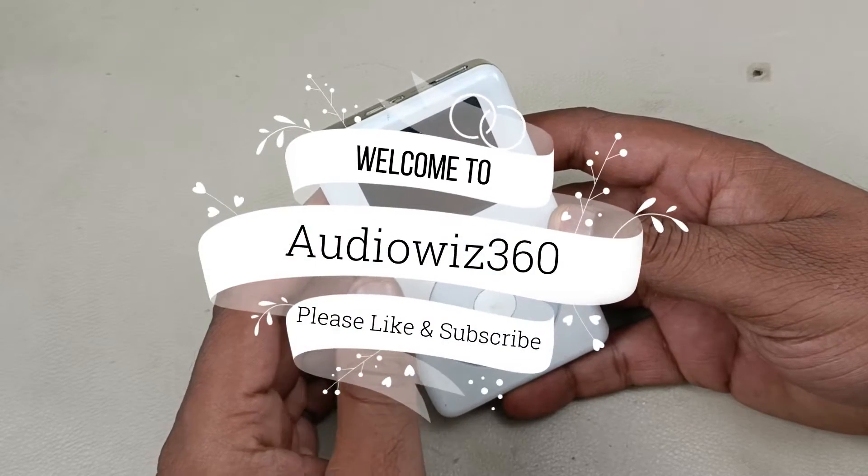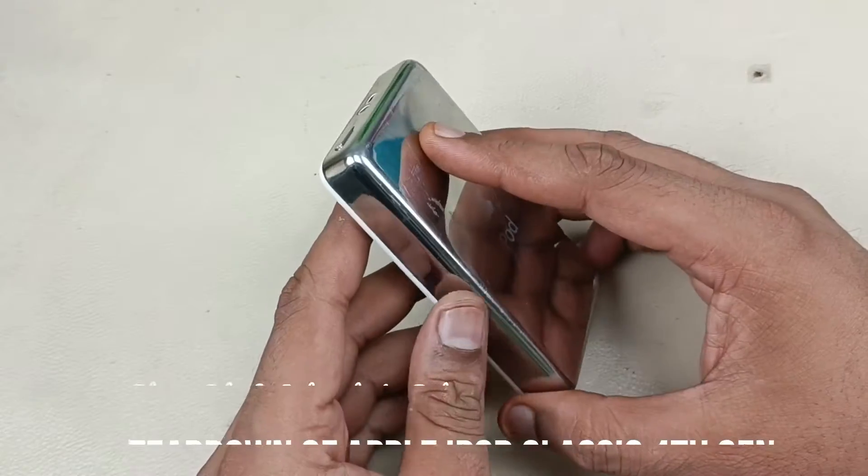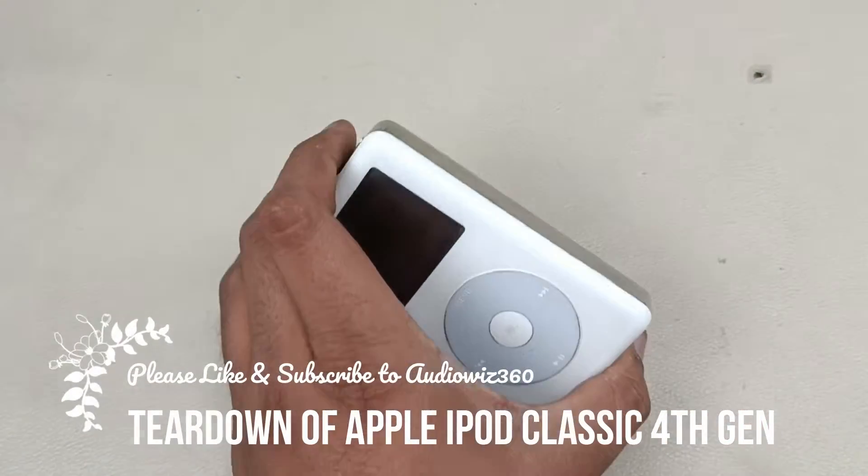Hello viewers, today I am going to disassemble this Apple iPod 4th generation. Let's see what is inside the iPod. Let's start tearing it down.